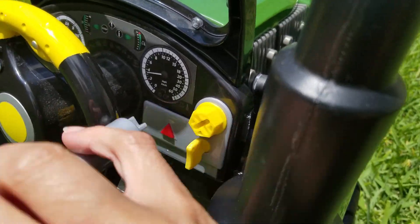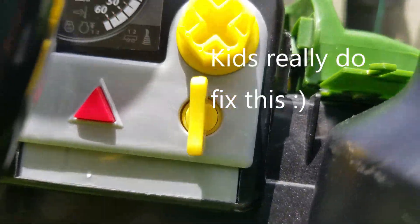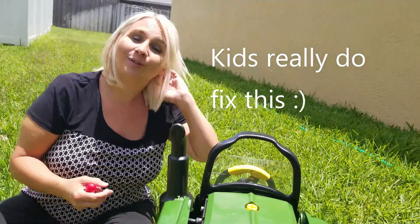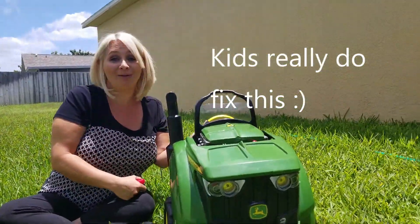And now, when you try to start the engine, it should start right up. You can hear the engine sound starting. So when your little one is doing it, they feel like they're actually fixing something, because now it really works.